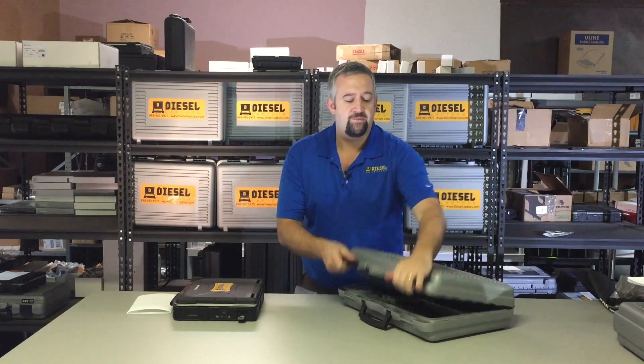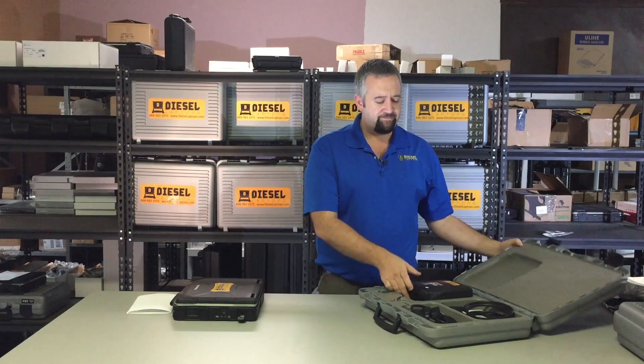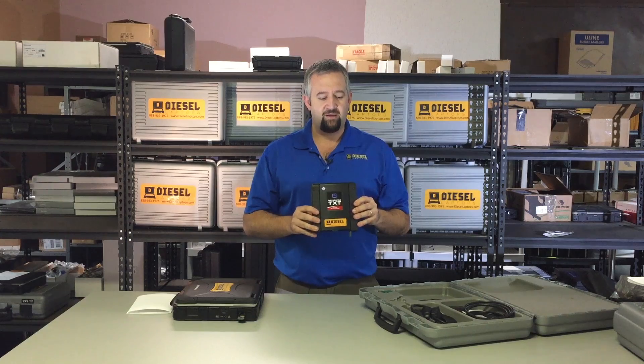Going more into the actual TXT system itself, everything will be inside this gray suitcase. Let's open it up and go over a couple of the components real quick for you. So as we open it up, the very first thing we'll talk about is the Navigator TXT box. This is the part that will actually hook up to your truck. The important thing we want you to know is that right on it, we have a sticker and it has the Bluetooth pin number. Occasionally the laptops will lose the Bluetooth pin number and you'll have to put that in. The pin number is 1234 — it even says it right on the sticker.